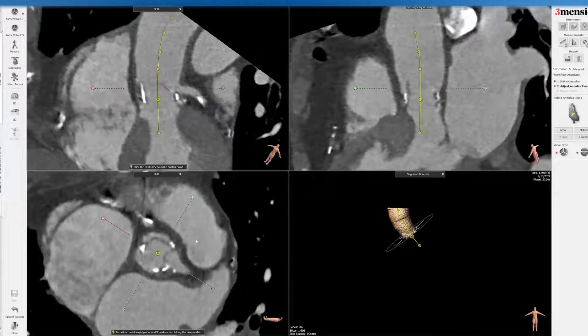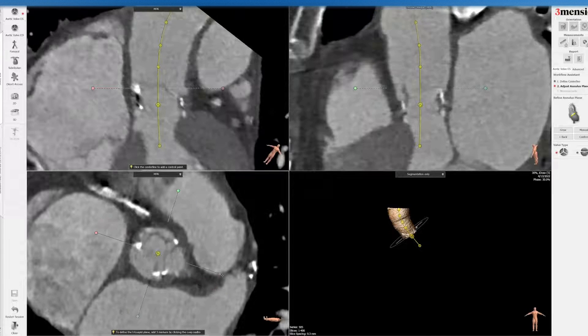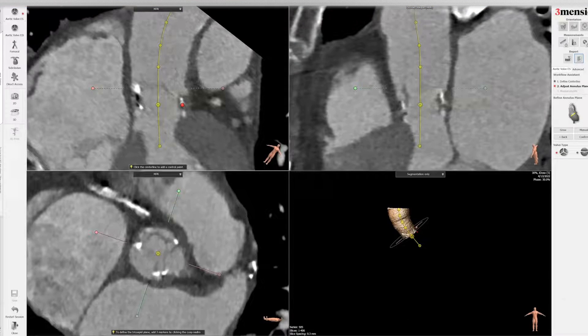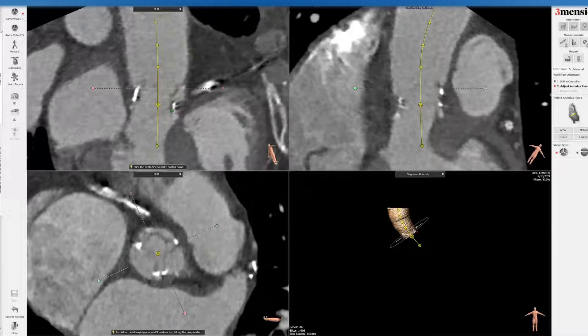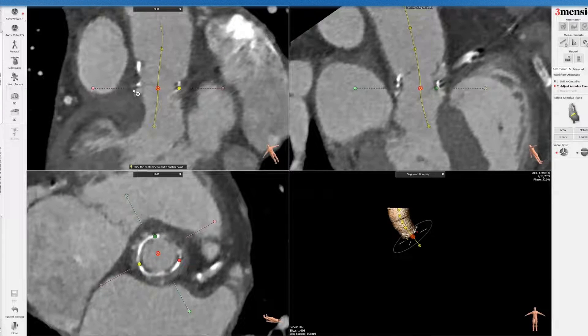Similar to what we've done before in prior sessions, I'm going to line up the open red circle on the bottom left panel with one of the commissure posts. I'm going to put a dot on the top left panel. Next, I'm going to rotate this counterclockwise to the right sinus and put a dot at the base. I'll do that again for the non-coronary sinus, and now you have your three dots.